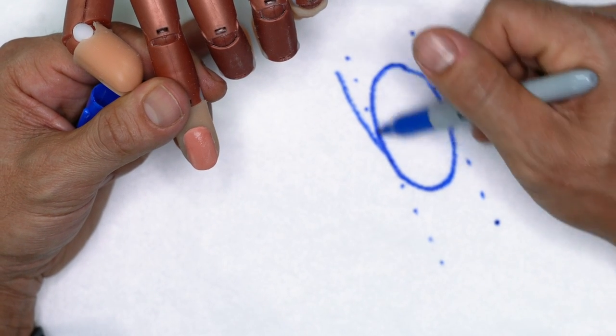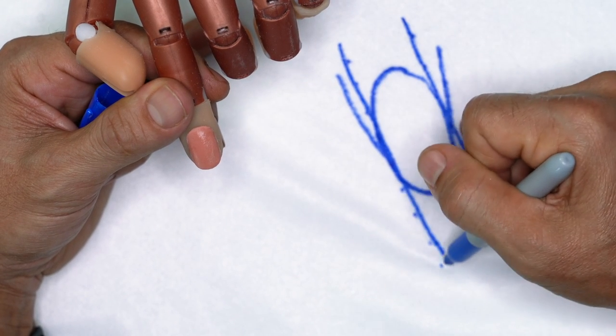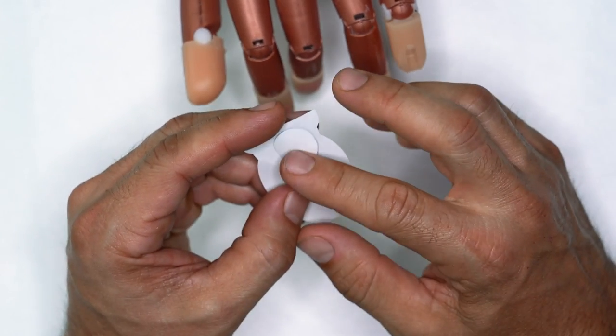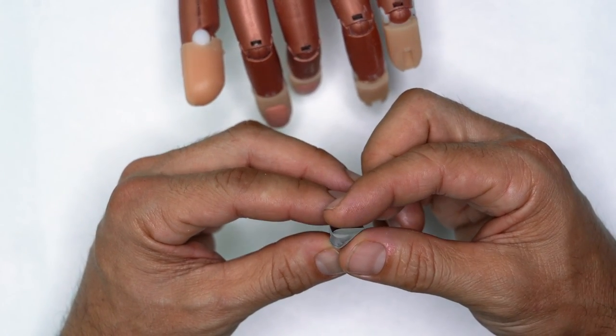We have to make sure to stay within these guidelines so that when we build the nail it's going to be a really well sculpted nail that is going to be easy to file finish. Let's go ahead and put a nail form on the nail and I want to show you what not to do.